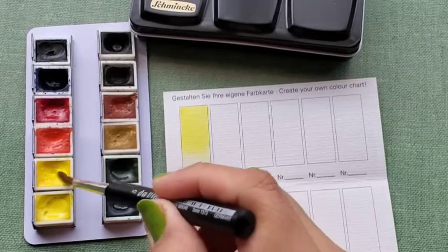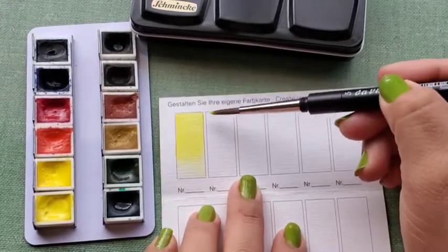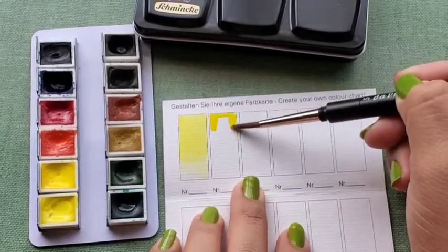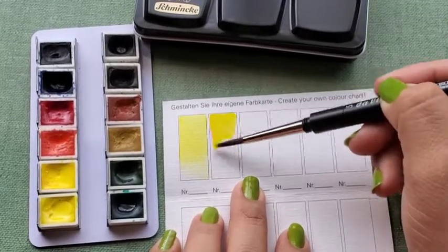Next is Cadmium Yellow Light, PY35, lightfast rating of 4 out of 5.